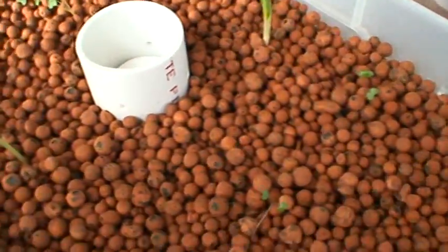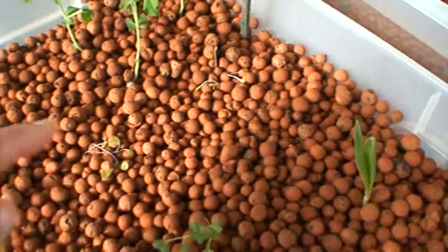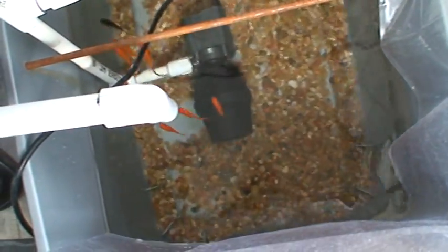Red cabbage is doing okay. I don't think this lettuce is going to make it. Fish are doing very well — water's clear, no problems at all.